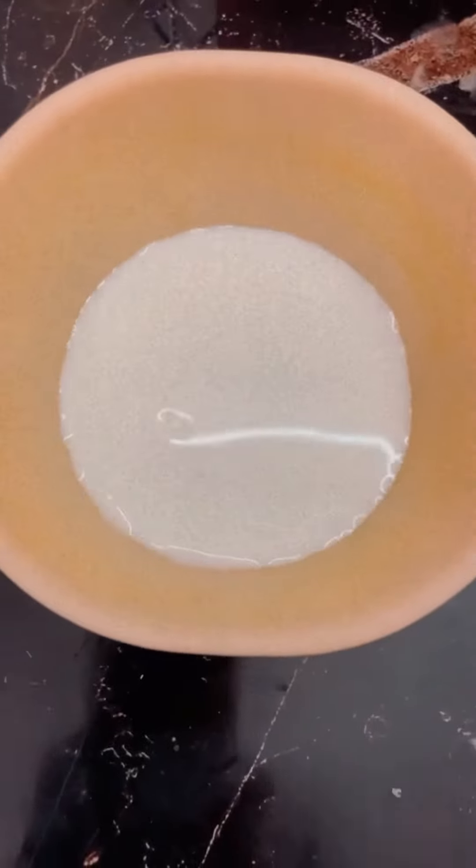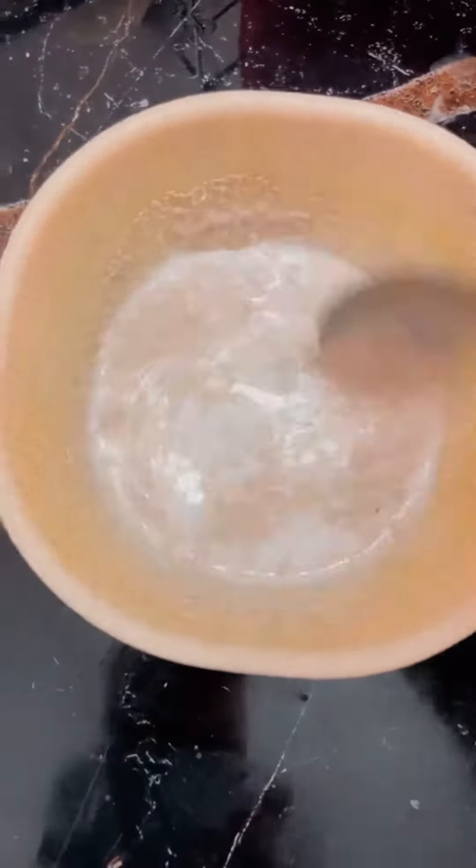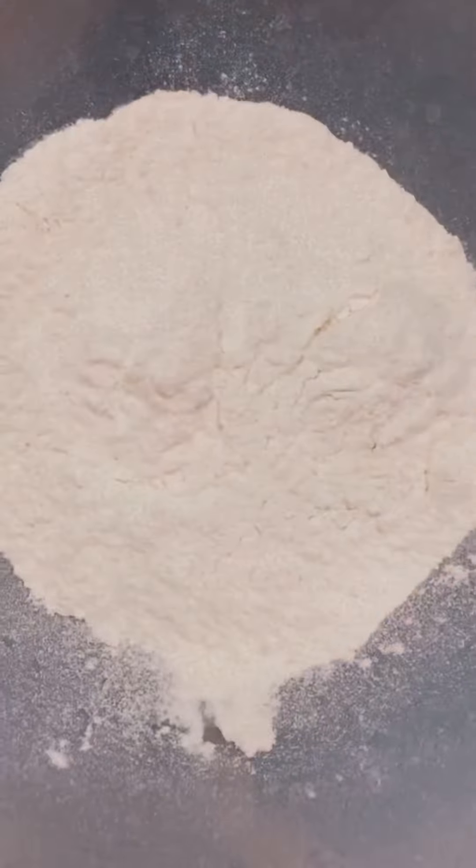Take 30 ml of milk, add 1 teaspoon of sugar and 4 grams of yeast. Mix it, then cover and let it sit for 5 minutes.